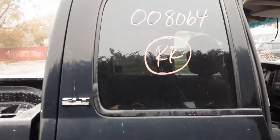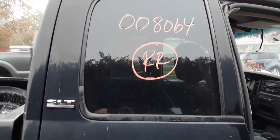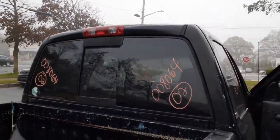Right rear door — got an outer handle, got an inside handle, both in black. Right rear door glass with privacy tint. Here's your right rear wheel. Bed's no good, definitely. You do have a manual slider. Here's your third brake light up on top of the cab.